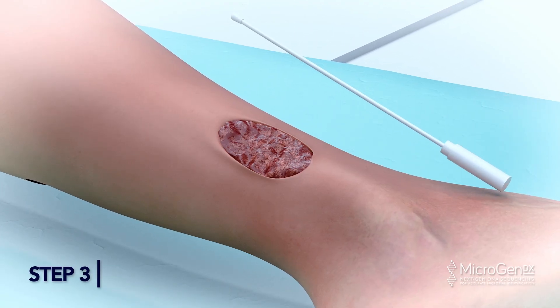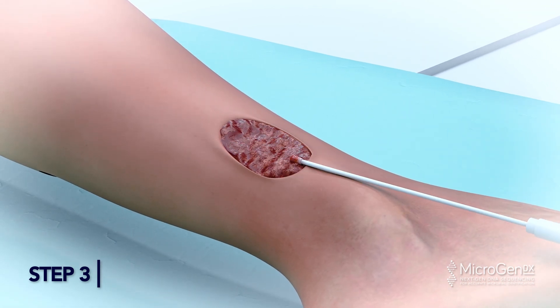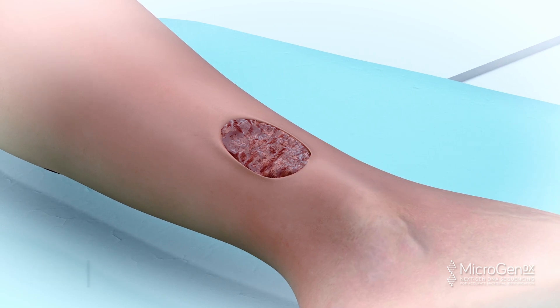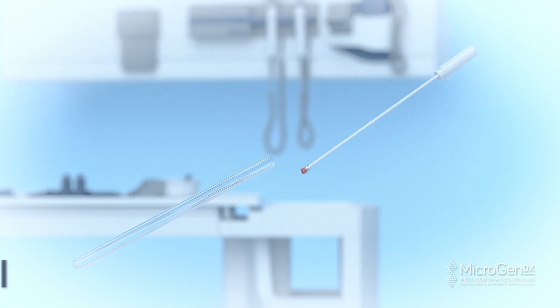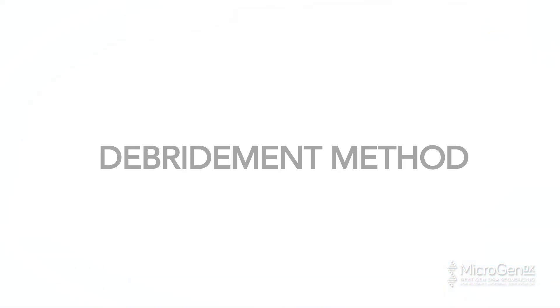Step 3: Roll the swab over the entire surface area of the wound, applying pressure as it moves across the wound. Get as much material on the swab as possible to ensure a conclusive sample. Step 4: Insert swab into specimen tube and seal tightly.